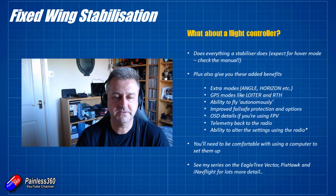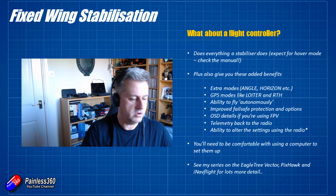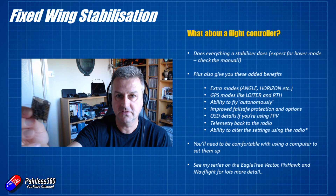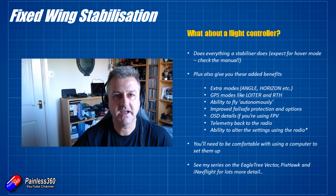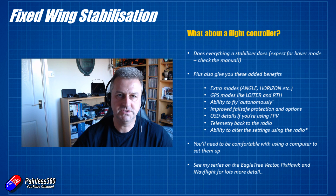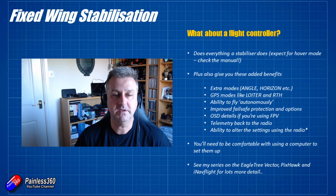Flight controllers also allow you to fly autonomously. Things like the Mini Vector from Eagle Tree — which I'll cover in a setup video soon — or a traditional flight controller running something like iNav, or the Pixhawk, allow you to upload a set of instructions and have the plane fly those autonomously. That's really handy for demonstrations, surveying and mapping applications, or FPV flying where you can essentially get the aircraft to fly itself and just go along for the ride.